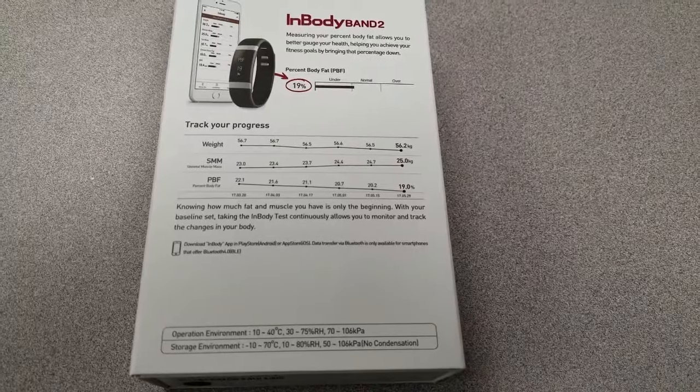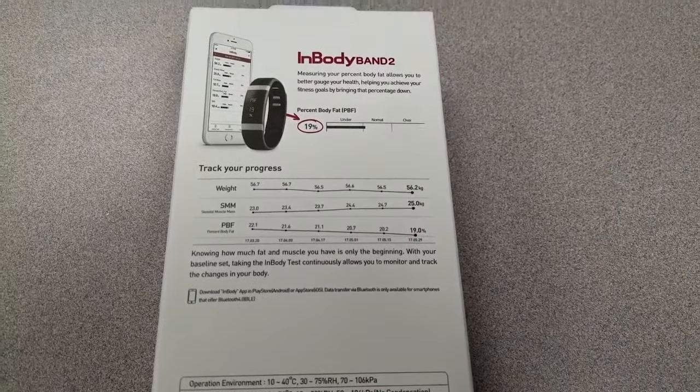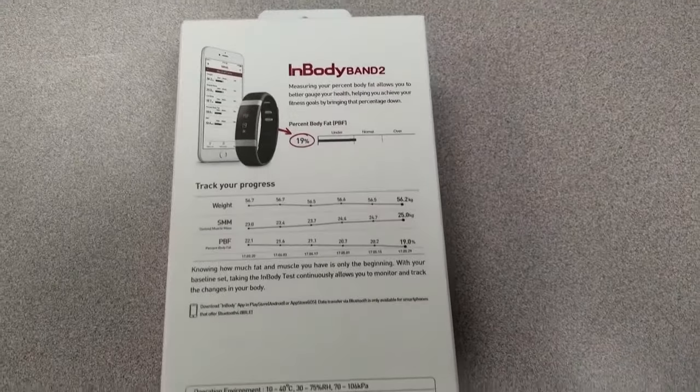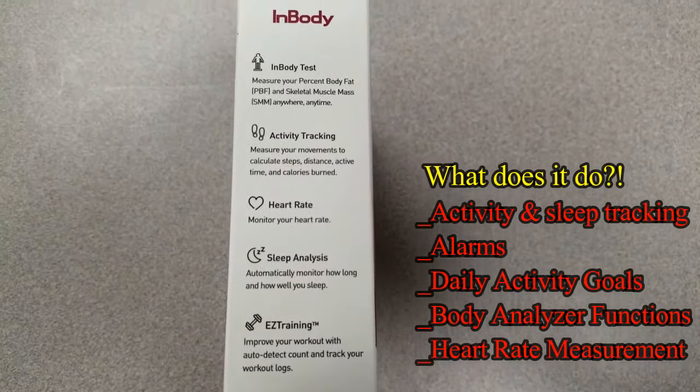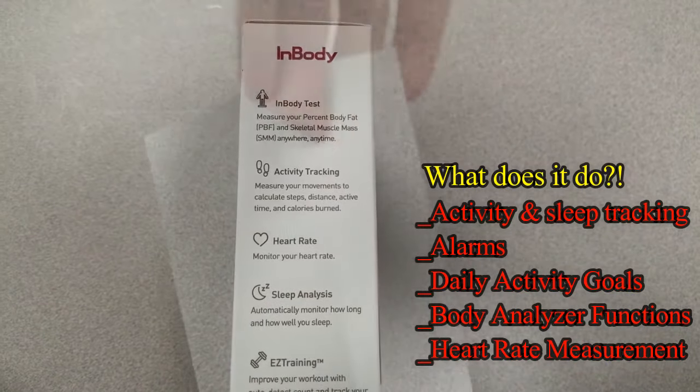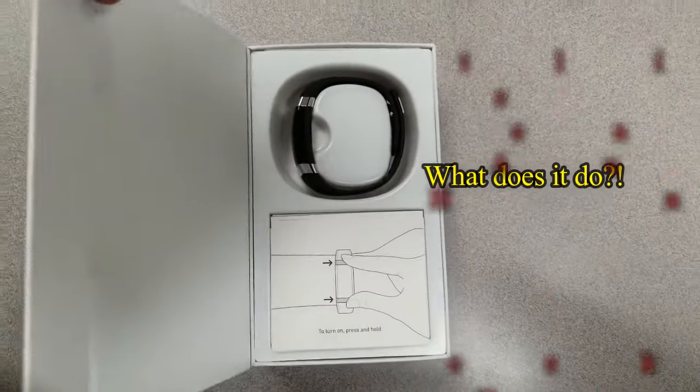In today's show I review an advanced wearable fitness tracker that not only measures your standard activities but it also has a built-in body composition analyzer, meaning it will also measure changes in your muscle and fat mass, which is really amazing in itself.